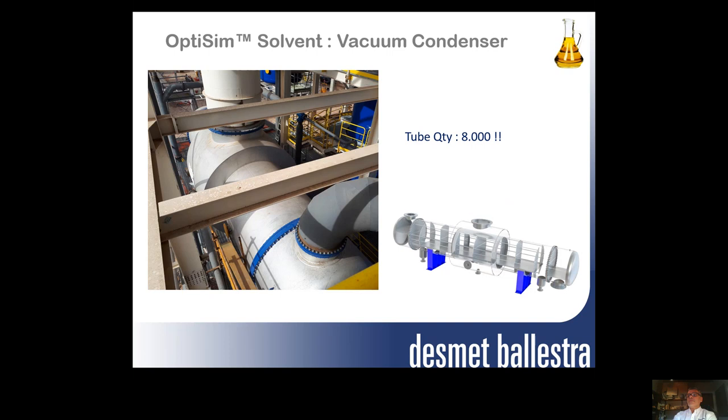Thank you very much for your attention and your time. I am available for any questions you may have. My contact details are available, so you can email me or reach me through any other means of contact. Thank you very much.